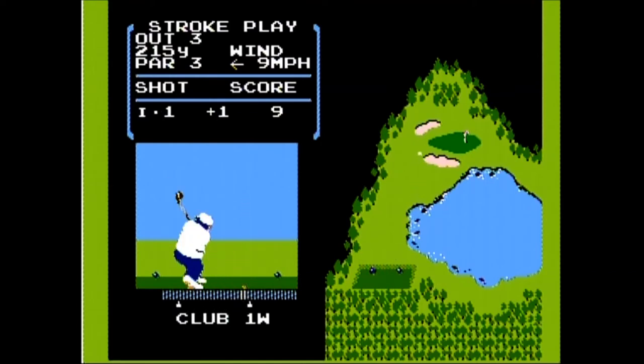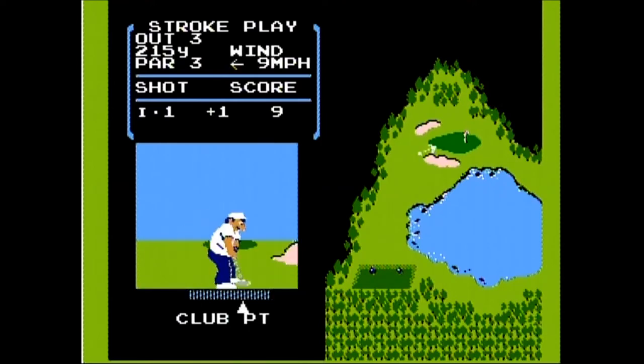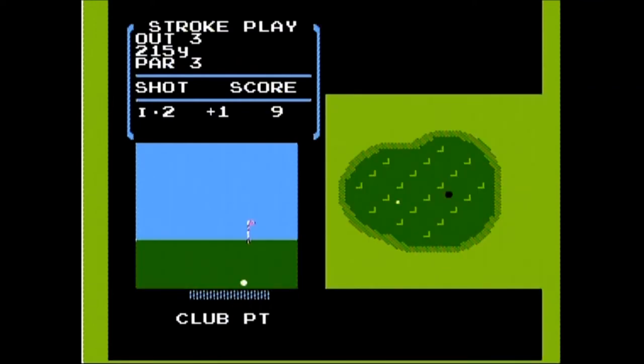On eBay, this game is pretty cheap. Loose copies go for about $4 to $5, and that includes the shipping. Complete copies ranged from $10 to $25, probably depending more on the condition. There were even some new copies that sold for $100 and above — those black box games are very collectible if new.